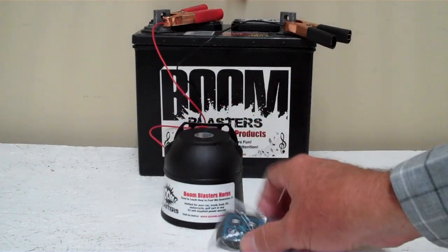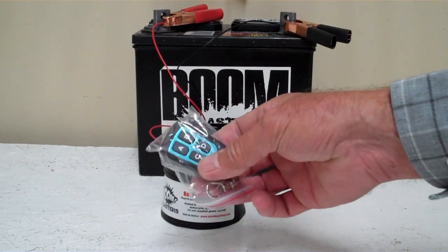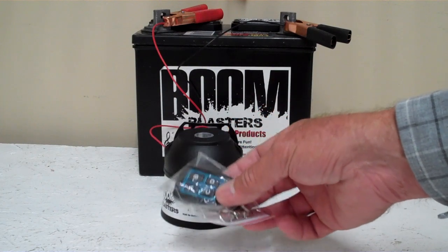Hey everyone, this is our Barnyard Sounds 4 sounds car horn. It comes with remote control, it has four buttons, so it has four different sounds on it.